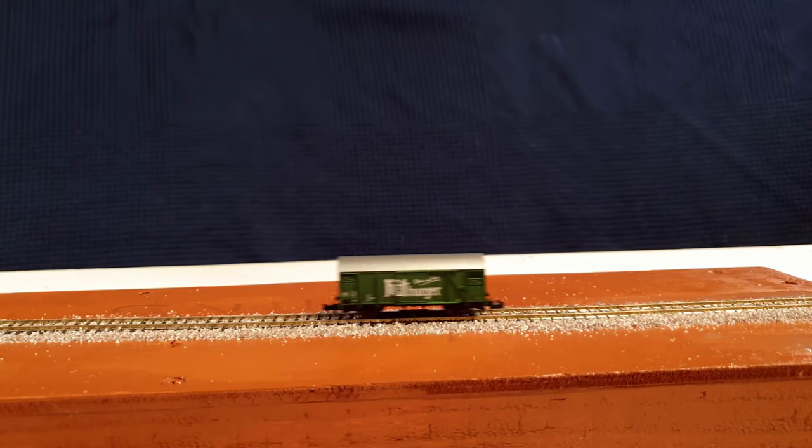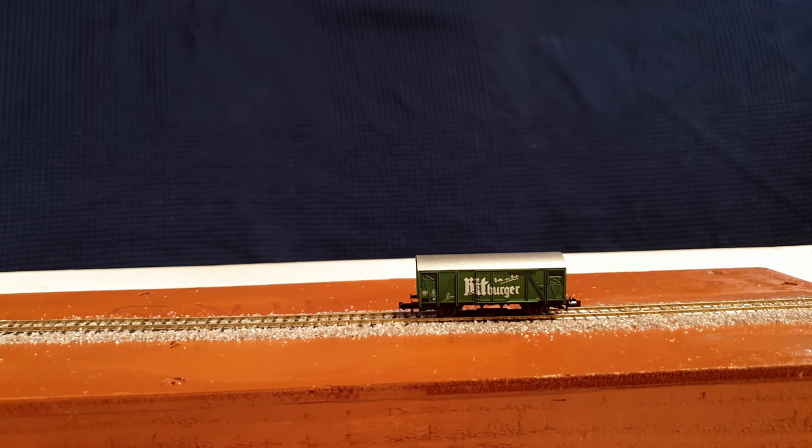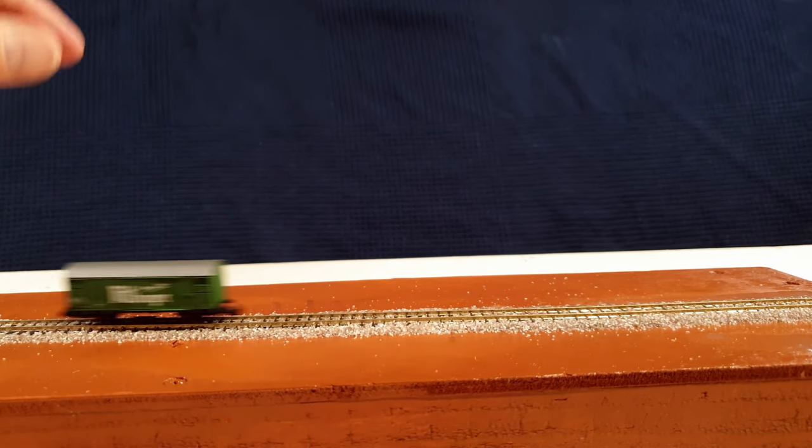Before you let the ballast dry, run a car across your newly ballasted track, just to make sure that no ballast is glued to the inside of the tracks.